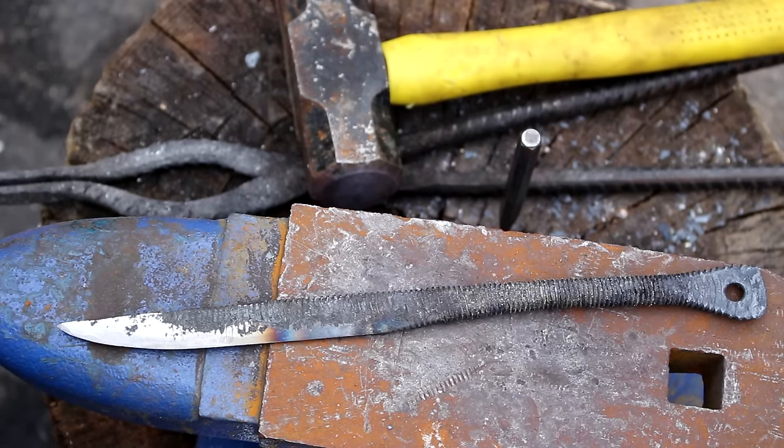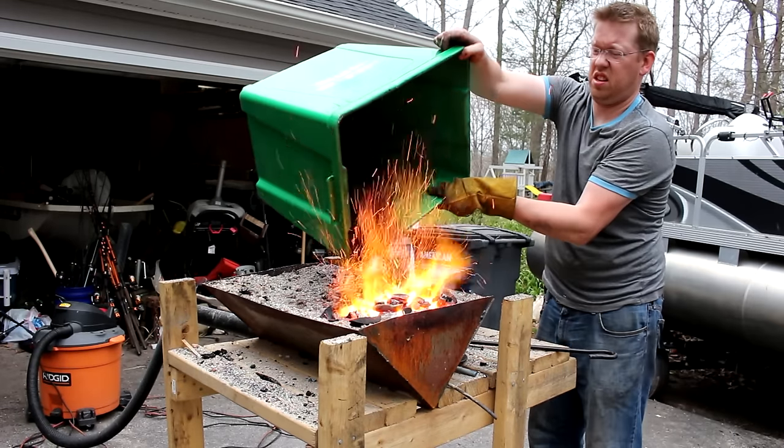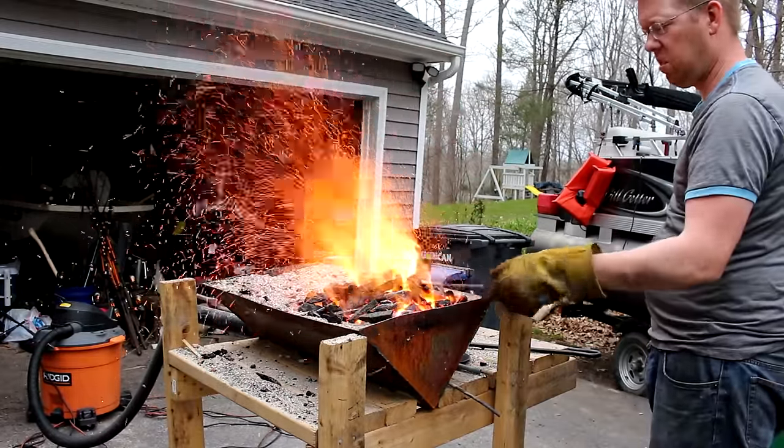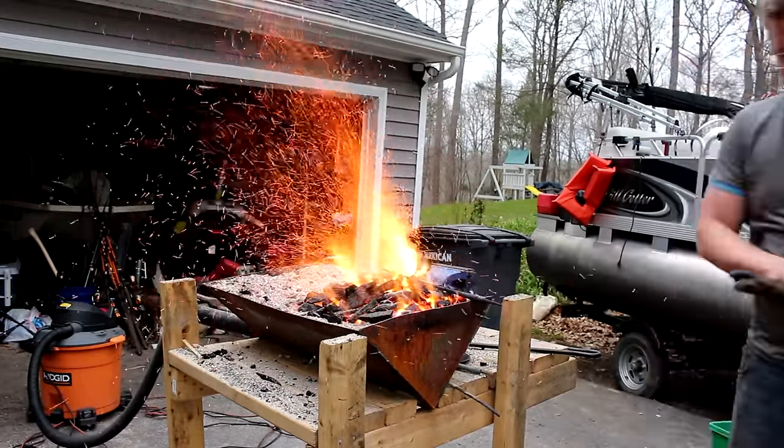So now we're going to heat treat this sucker. Woo! We got this thing hot.